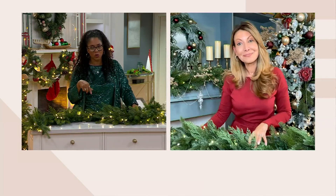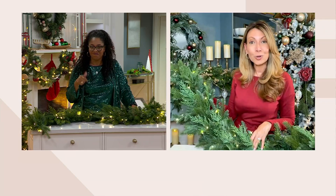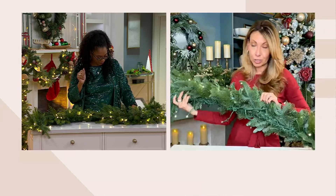Can I use this outdoors or is it just indoors? You can — it's an indoor-outdoor-rated garland, which we love. We really appreciate that.